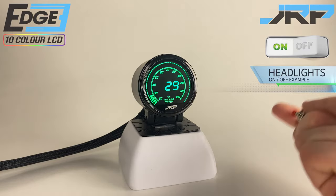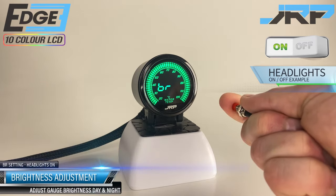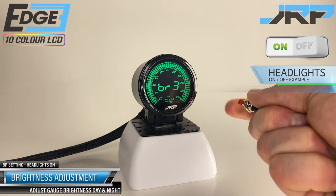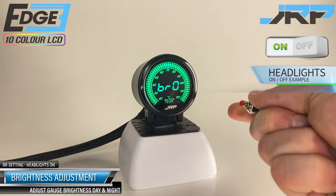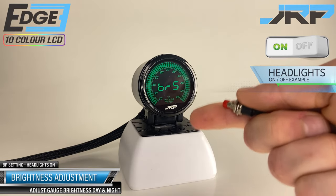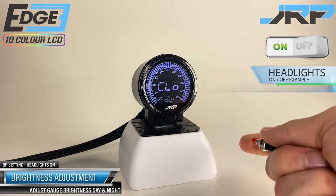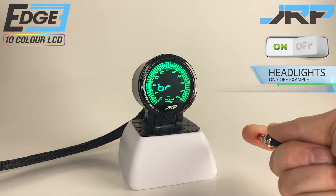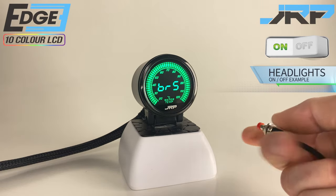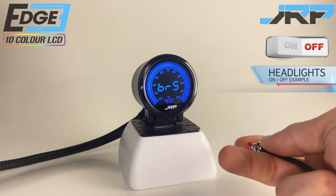Since we're talking about headlights, this leads us to the next option: brightness adjustment. A long press on BR enters the brightness adjustment menu. Typically you want the gauge as bright as possible during the day, then toned down or completely off at night — dark mode from the color change menu comes in handy here. For best results setting nighttime brightness, it's recommended to wait until dark and get the gauge close to what the factory instruments show in your car.